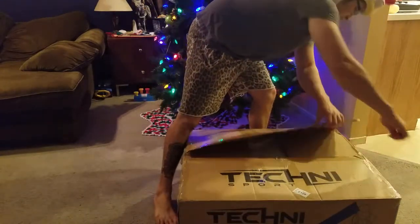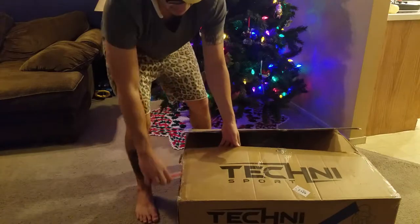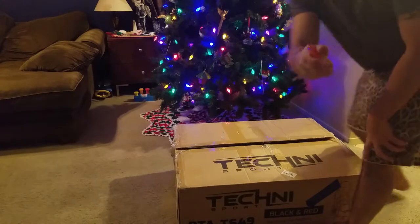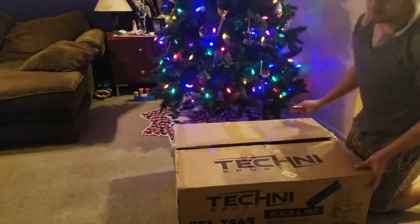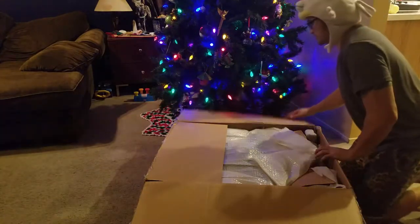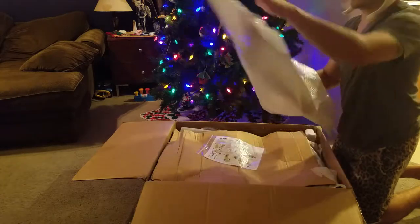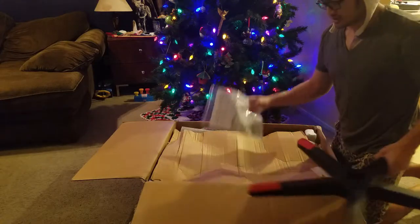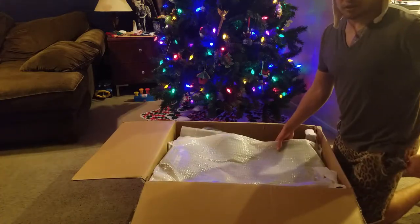I didn't even get a chance to enjoy the box — I just have to open it, it's so good. No Filet-O-Fish knife tonight. By the way, happy December, Christmas time is almost here! This video is not sponsored by Techni Sport, and I'll probably be reviewing the chair afterwards, either in this video or the next — I haven't decided yet.